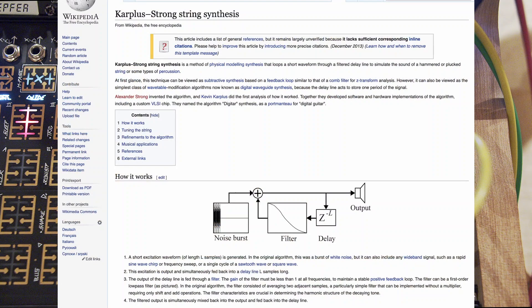What is Karplus-Strong, you ask? Here, let me show you a Wikipedia page — I have no idea otherwise.